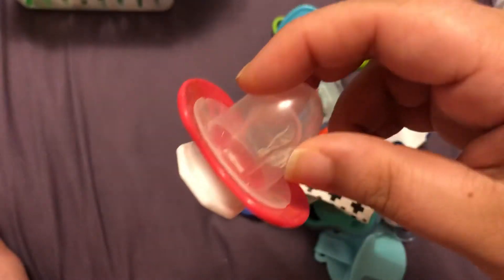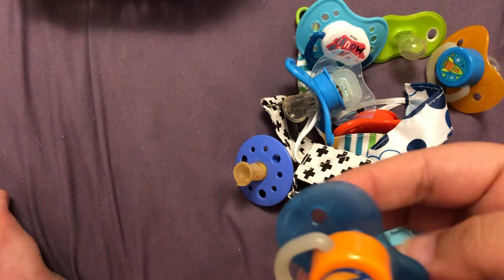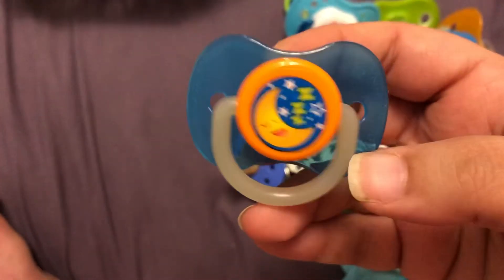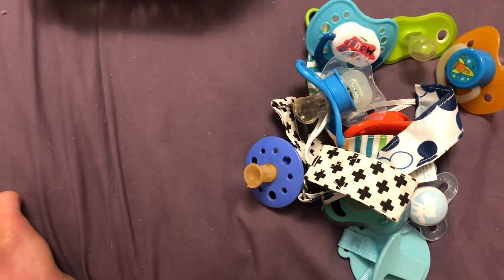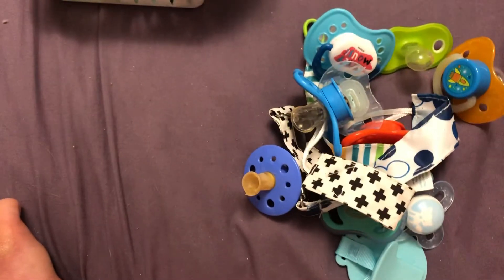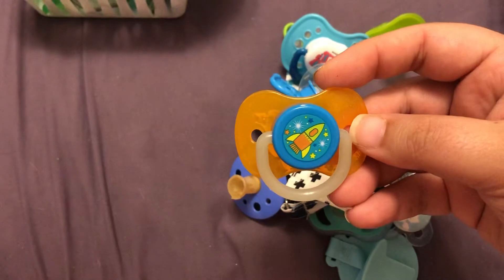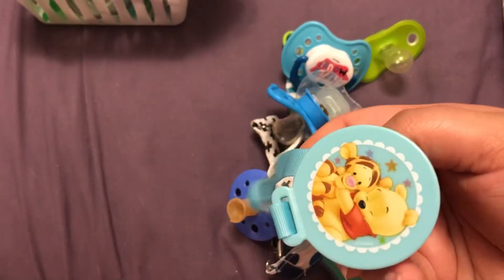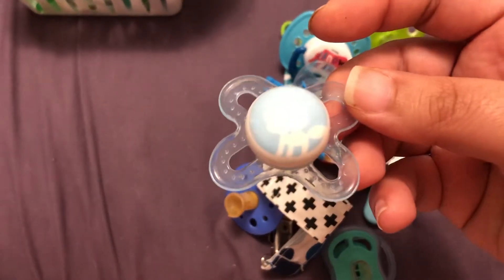Little Mickey one. I just got this one from the dollar store — really cute, the handles glow in the dark. This one's also a dollar store one. And I have this paci clip which is Pooh Bear, and this little fox.